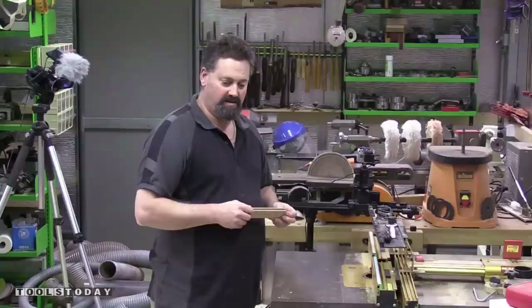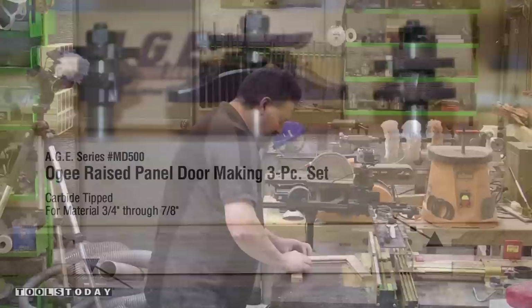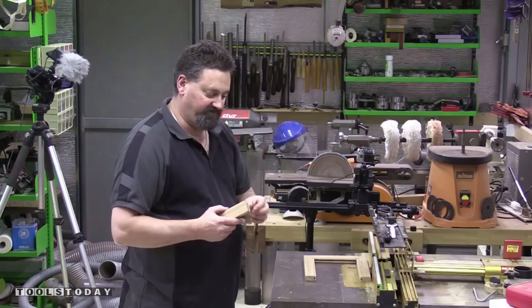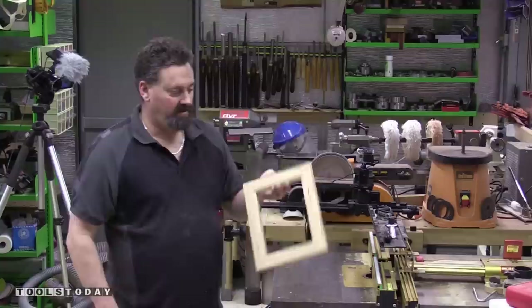And that's how easy it is to make the rails and stiles using matched bits from a door making set. Putting these roughly together, another benefit of this joint is there's an impressive amount of glue area created by that profile, making the joint very strong — even with just glue, you don't need any other fasteners. You can see just because of the amount of contact area it's quite a strong joint, and with glue in there that's going to have a lot of strength.